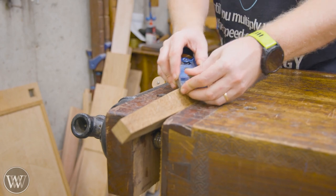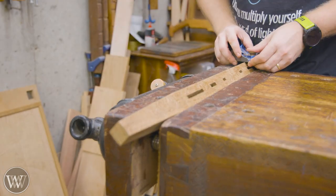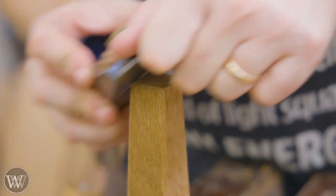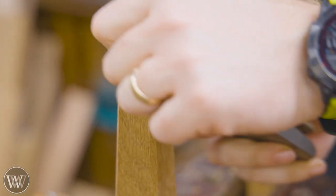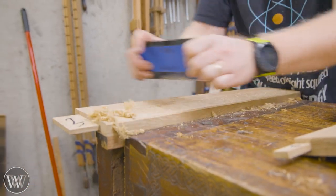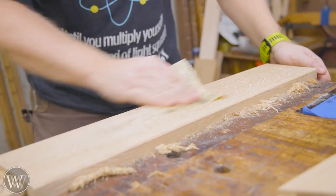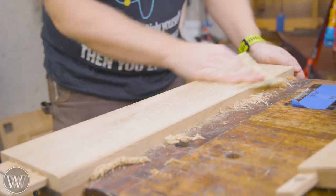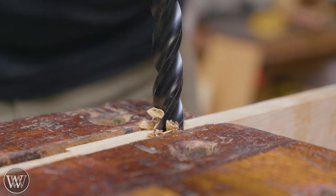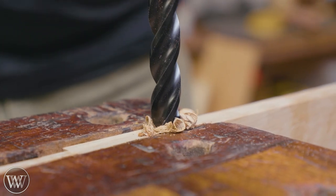Once we get this all together and make sure it all fits, we can take it all back apart and start doing all of the detail. There's a lot of little detail in this — we're going to chamfer all the corners and clean them up, especially on the bottom of the feet. We want to chamfer these so they don't slide apart. We're going to card scrape everything and get it really nice and clean, and then do a quick hit with 400-grit sandpaper that will allow the oil from the finish to soak in a little bit more.